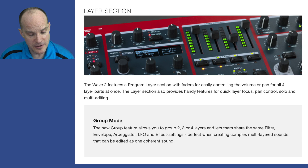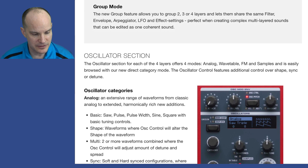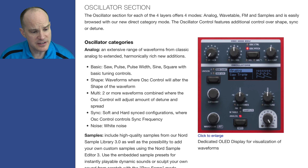Group mode: the new group feature allows you to group two, three, or four layers and let them share the same filter, envelope, arpeggiator, LFO, and effect settings — perfect when creating complex, multilayered sounds that can be edited as one coherent sound. This kind of possibility just hasn't been available before. You can consider this a whole new way of thinking as far as Nord programmability goes.